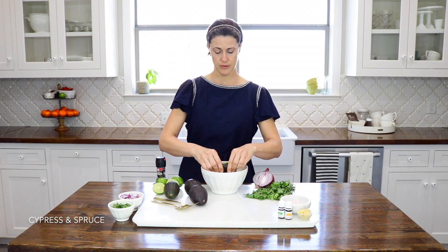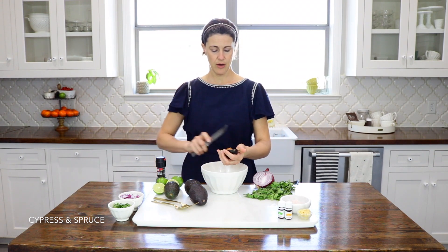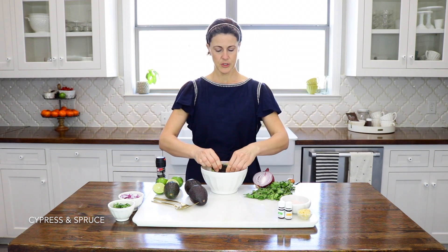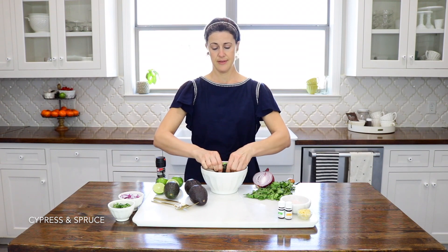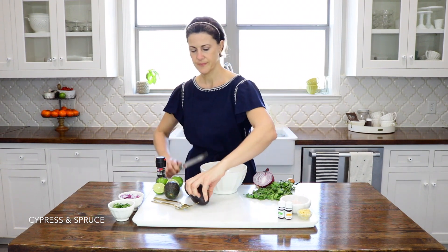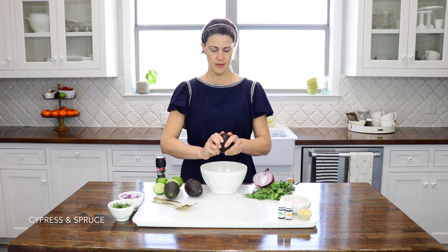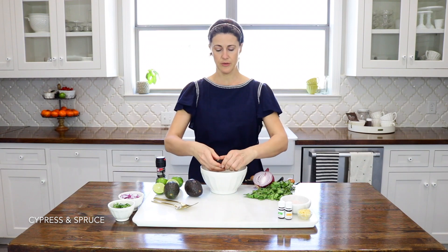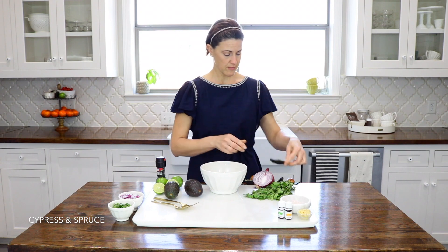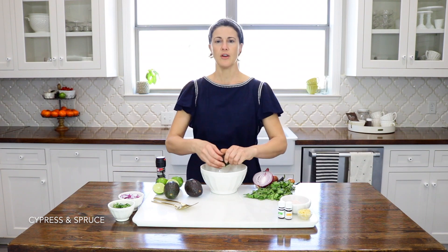I'm going to do four avocados. Avocados have better flavor, so that's my avocado of choice, especially when I'm making guacamole. You can get a spoon and scoop it out, but the simplest way is just to squeeze the avocados. This one's nice and ripe — getting nice ripe avocados is going to give you the best flavor, and it also makes it a lot easier during the process of mashing the avocados.